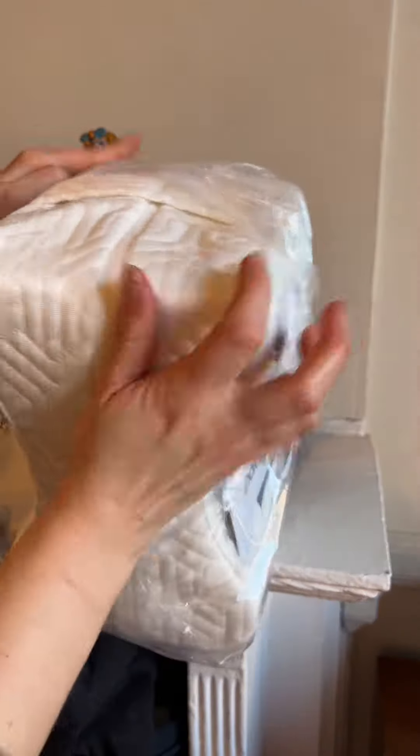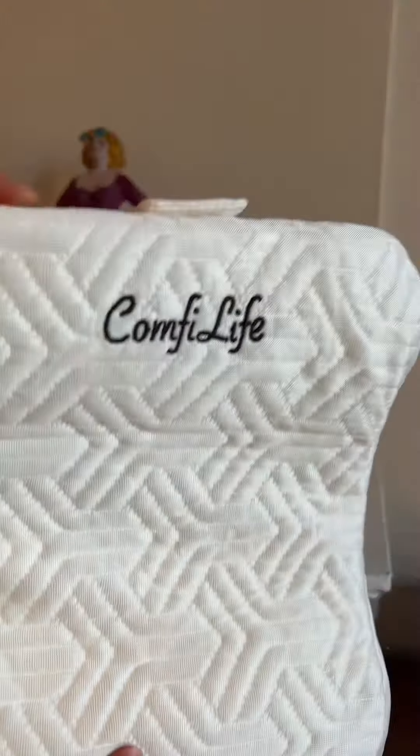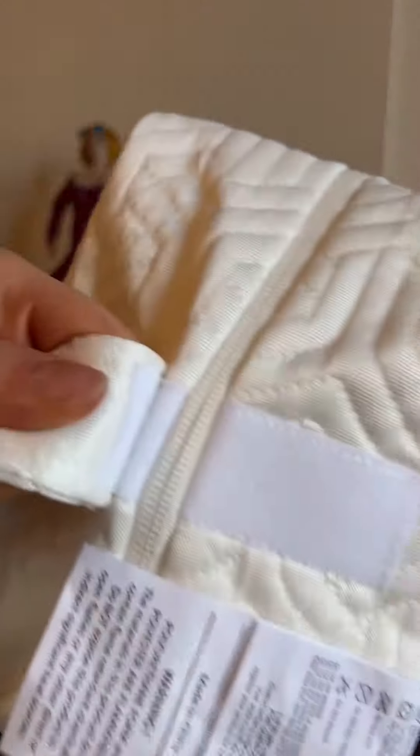This is the Comfy Life knee pillow. I was sent this pillow as a gift from the brand, and this is my first impressions of it. It comes in this cooling cover and has a velcro strap that you can remove completely.